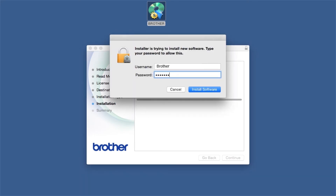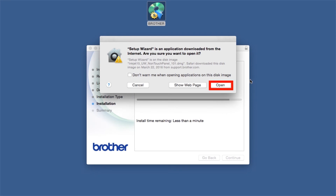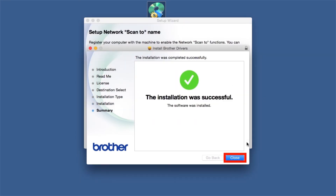If prompted, enter your password and click Install Software. Click Open. Click on Close.